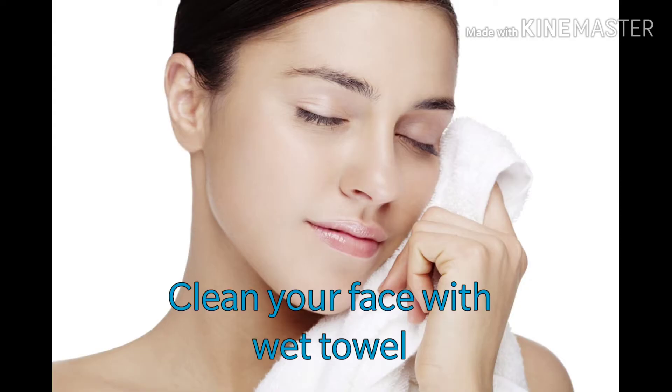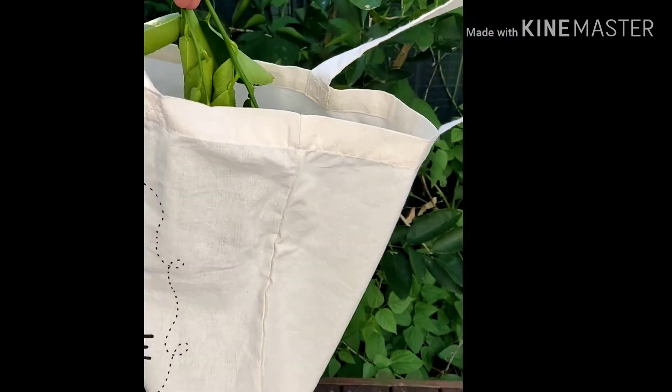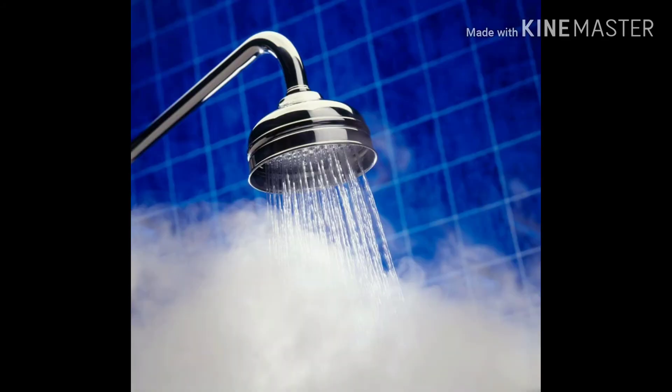I'm using a lip scrub to scrub out my dry lips using my index finger. Then I used a toothbrush to remove all the skin. Wipe down everything with a wet towel.